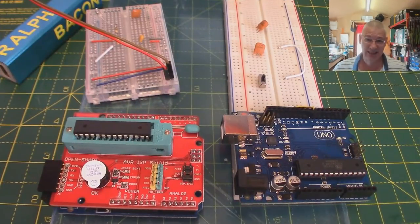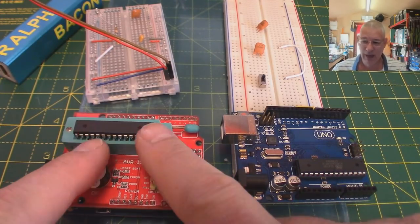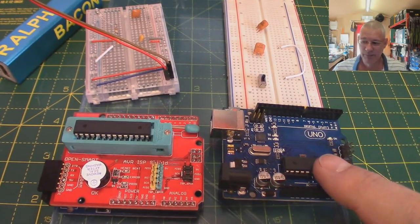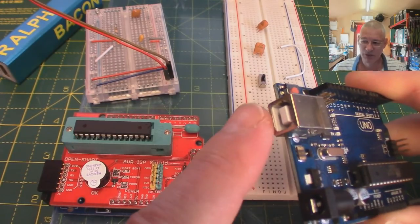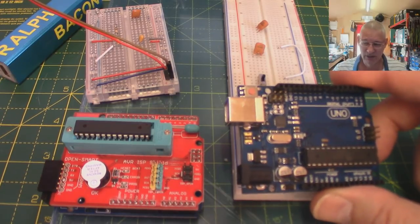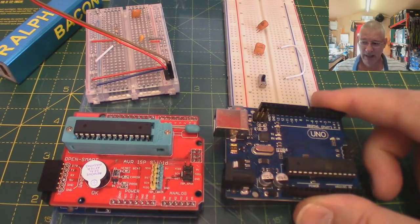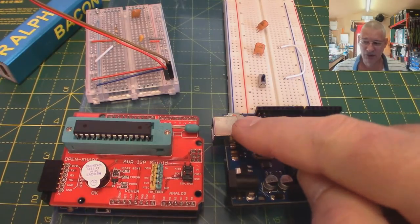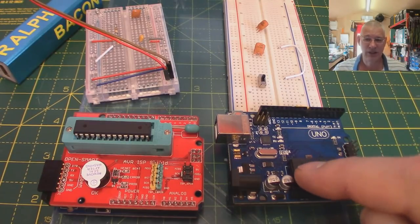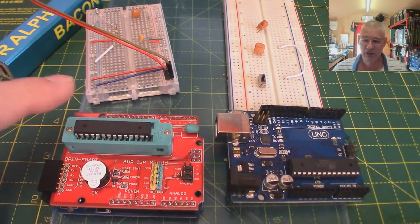I know it's simplified, but at least it gives you an idea that in your Arduino, unknown to you perhaps, there's already a little tiny program loaded that does nothing but monitor the serial port. Right, enough of this - let's get on with the real work. We've uploaded the bootloader to this chip, so now we can plug it into a breadboard circuit, connect it via USB to your computer, and the bootloader will take control every time you reset or power it up.